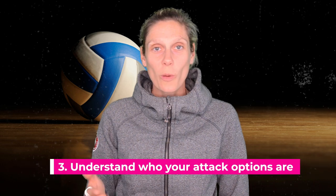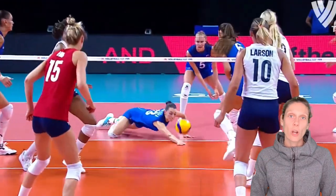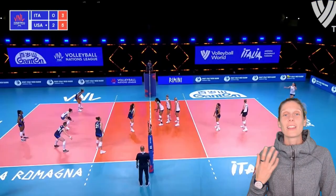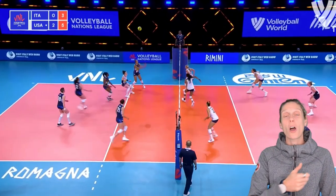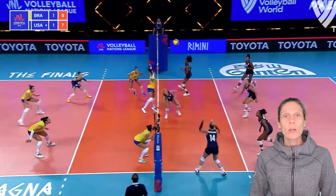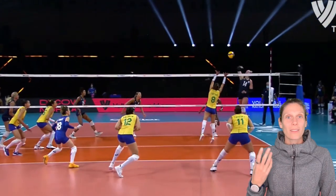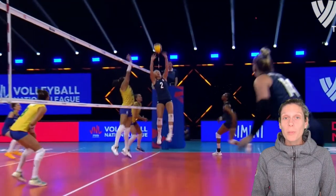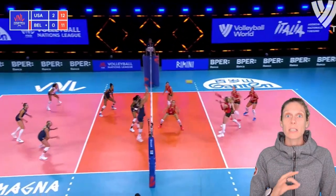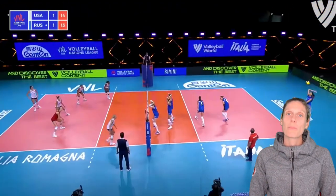Another part of running your team's offense is always understanding who your attack options are at all times. You need to know who every potential hitter on your side of the net is and who you want to get the ball to first, second, third. The other important piece of this is to know who is blocking on the other side of the net. Oftentimes there will be a weaker blocker compared to the others on the other team. We want to make sure that we can exploit that blocker to give our hitters the best chance to score possible. To consistently run the offense into two really strong blockers probably isn't the best choice. Having the presence of mind to know who your attackers are and who the blockers on the other side of the net are is really important, and being able to determine which matchup is best for your team gives your team the best chance to score.